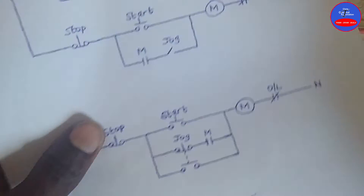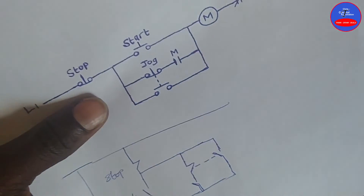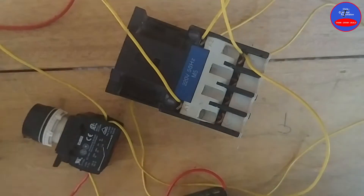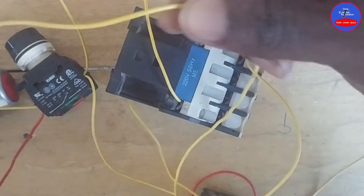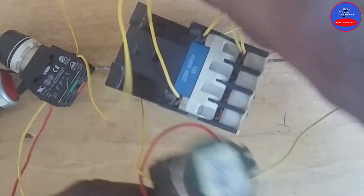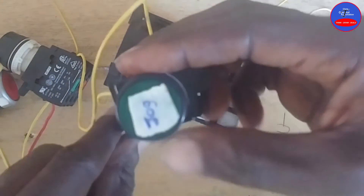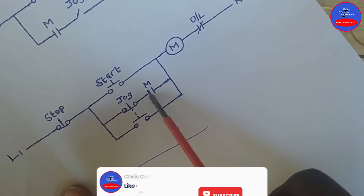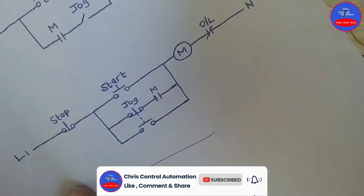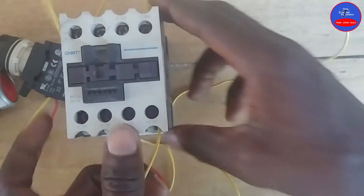From the start push button we tapped to one side of the jog push button — the closed section side. From the other side of the jog push button's closed section, this wire goes in series with the open auxiliary contact on the contactor. Let's trace it: from here it goes to this contact terminal.